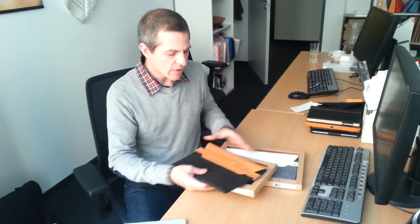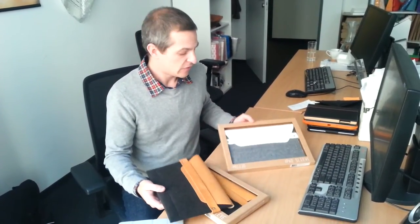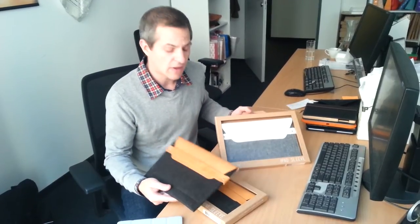The case is done up with genuine leather and soft wool felt material, available in two designs: brown and dark gray, and white and light gray.